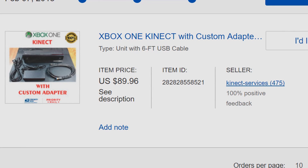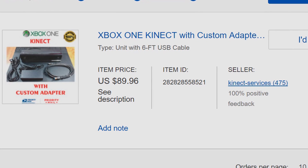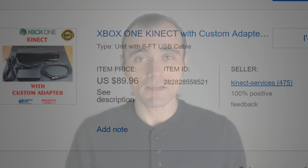Hello everyone. This is Gary here with cinema.com, and I'm here to review the Xbox Connect 2 custom adapters for the PC that are commonly available on eBay.